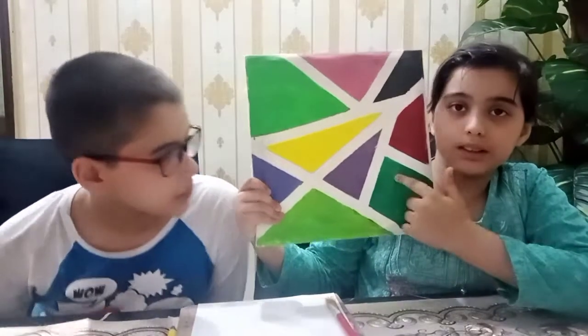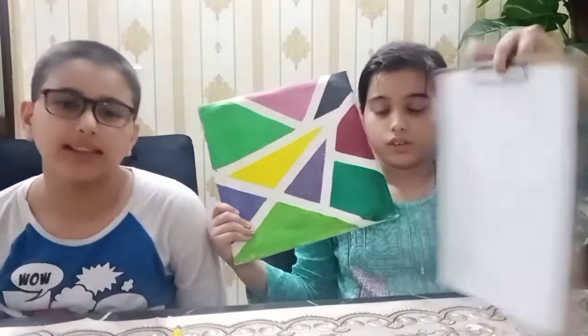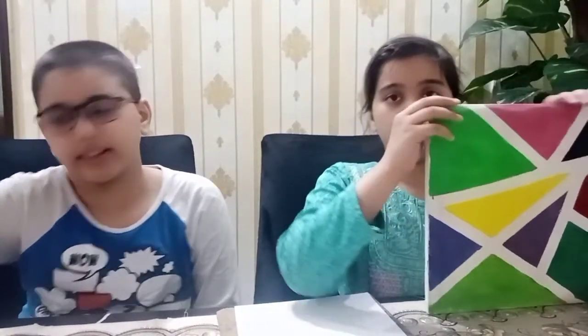My mom gave me a task to make this painting, but copied onto an A4 sheet. Yes, this is made on a canvas, but we have to do it on an A4 sheet. So the supplies are these and we will start making it right now.